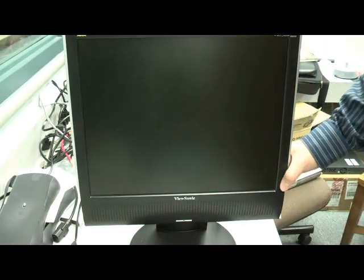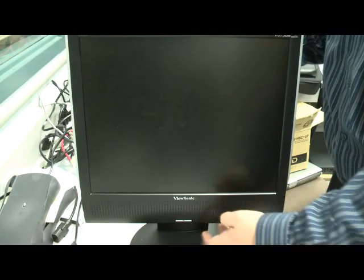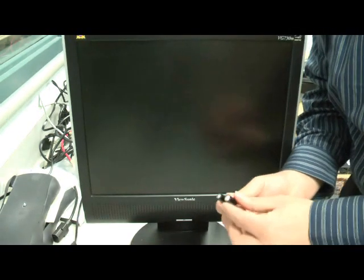This is repairing the ViewSonic VG-730M. The problem is the power is not functioning on this model — I hit the power button and the blue light comes on briefly and does not stay on. The solution is to repair or replace one of the capacitors on the power board inside of the unit, which we will be doing.